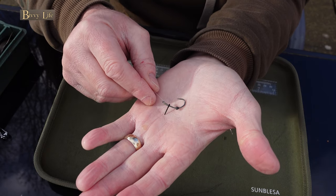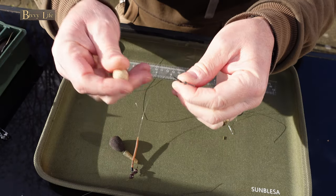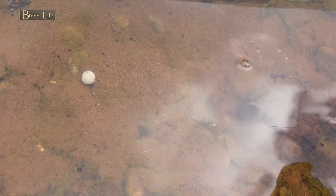When starting out, it can be really handy having a tank in your garden to test your rigs out — it'll give you a good insight as to how they sit on the lake bed. This rig is only for demonstration purposes; on a bottom like this I'd generally use a shorter one. I hope this tutorial has helped you out. Enjoy your fishing.